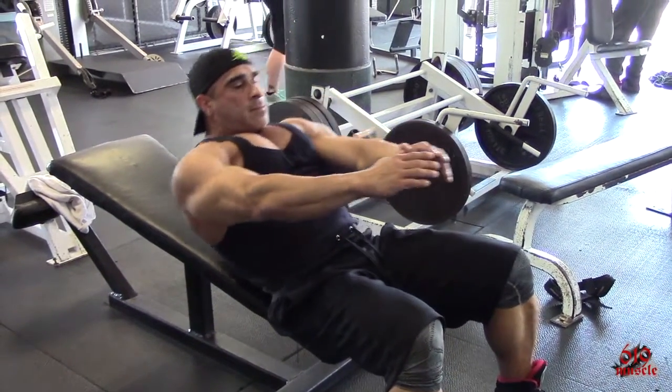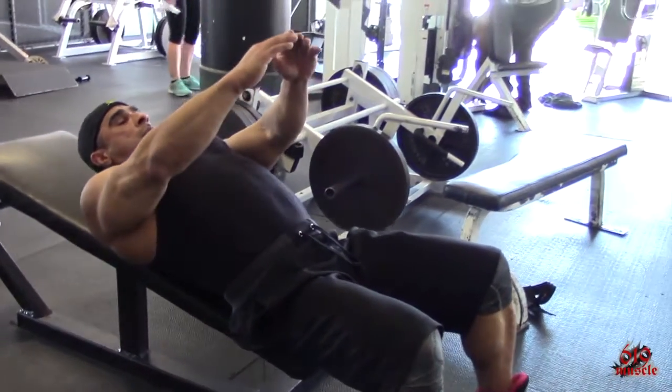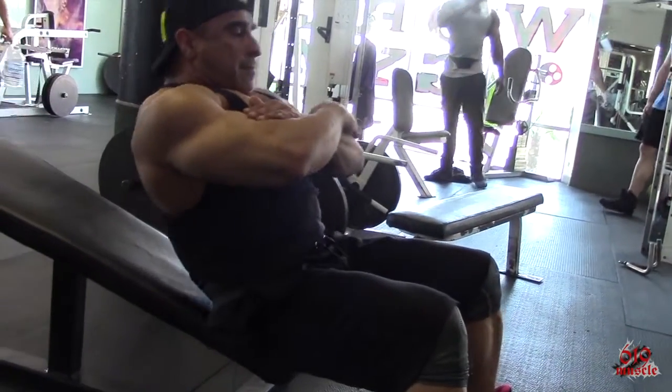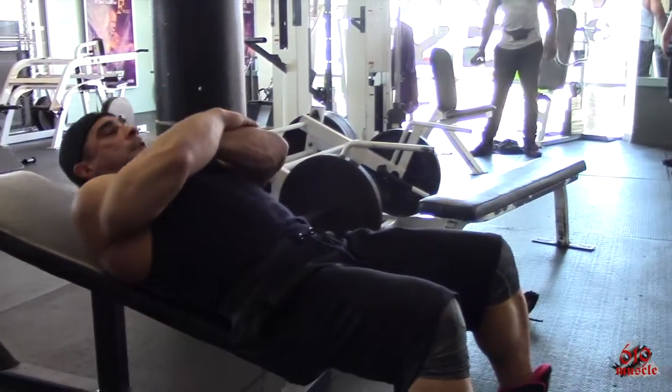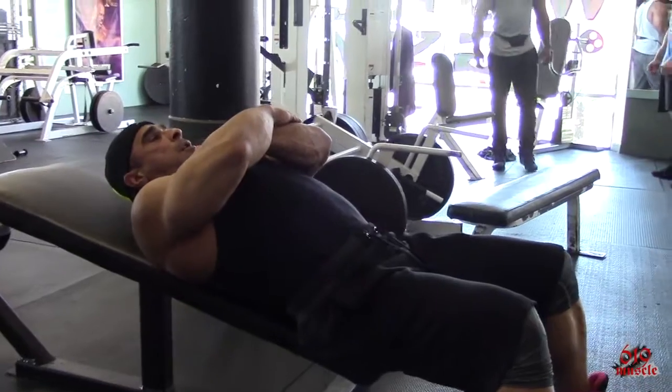Here's another variation of the incline assisted sit-up. By reaching out in front of you, extending your arms in front, you actually create assistance by gravity so that it's a little bit easier to perform the exercise. This is a beginner's version of this beginning exercise.